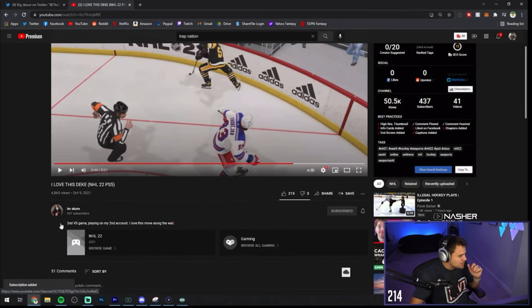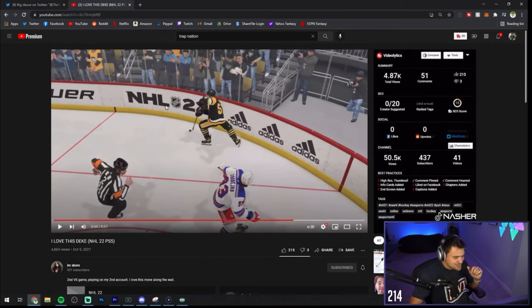I might have learned something. I'm going to hit this guy with a sub here — this is I'm Score on YouTube. Somebody go show this guy some love, dude. That is actually disgusting.